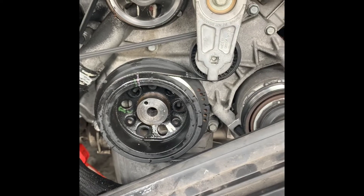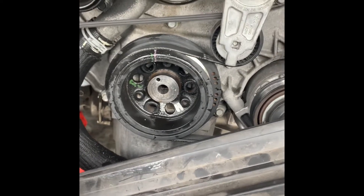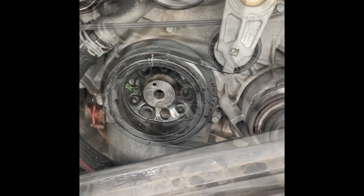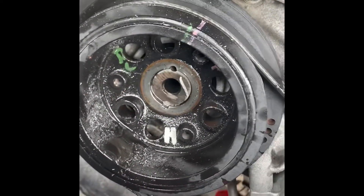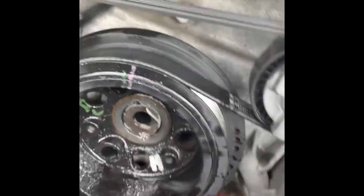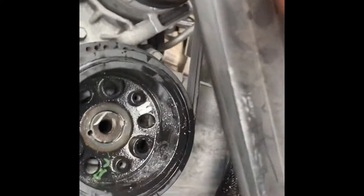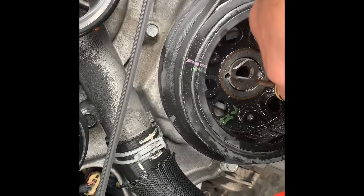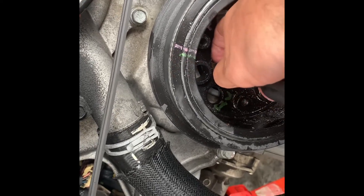Everything seems to be going good. We had to use a breaker bar to break loose the crank because my impact wasn't strong enough. I've got a big torque wrench that we're going to use to tighten to the proper foot-pounds. Hopefully this helps and I'll do another video to show you guys what the two pins look like. You can see the bottom pin and the upper pin — we just took that piece off. Just to make sure I've got enough length, I put a screwdriver in here, put my finger where it comes out, and that's where it needs to be.